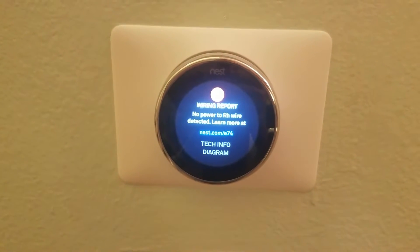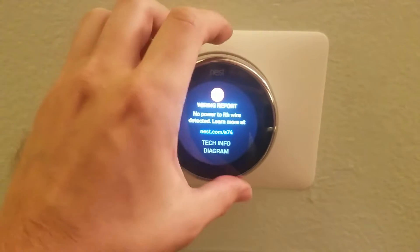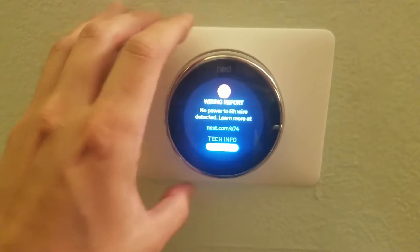This is a quick video on how I fixed an issue with my Nest thermostat where it was giving me an error message for no power to RH wire detected.